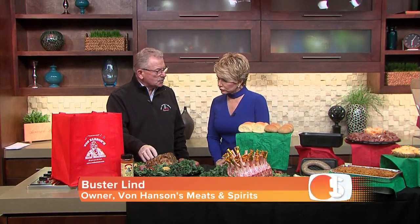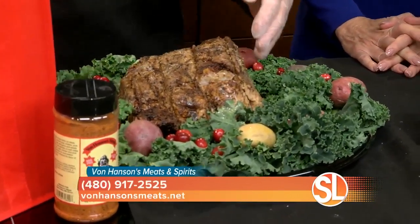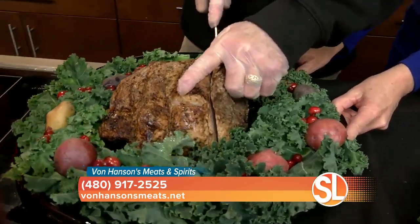You are going to take so much stress out of it, Buster. Thank you for having us on today. The first thing I'd like to share is our prime rib roast, which has been one of our most popular items for all of the Christmas and holiday times. We handle only certified Angus beef — it's 100% Angus — and one of the few people in the valley, if not the only ones, that handle this.